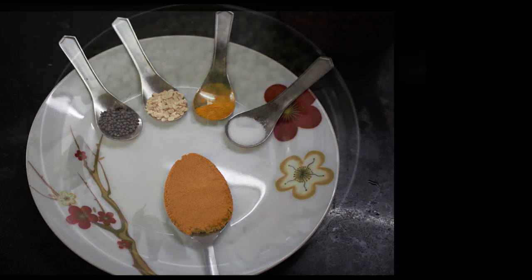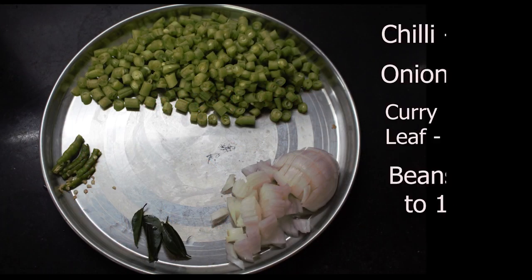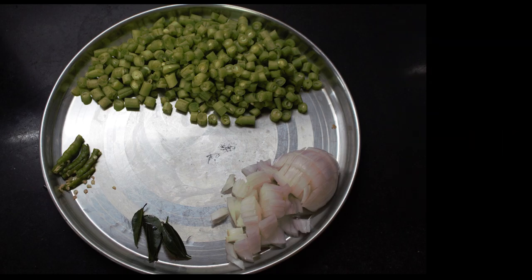The above shown are the ingredients required to make this easy recipe. Come on, let's get started.